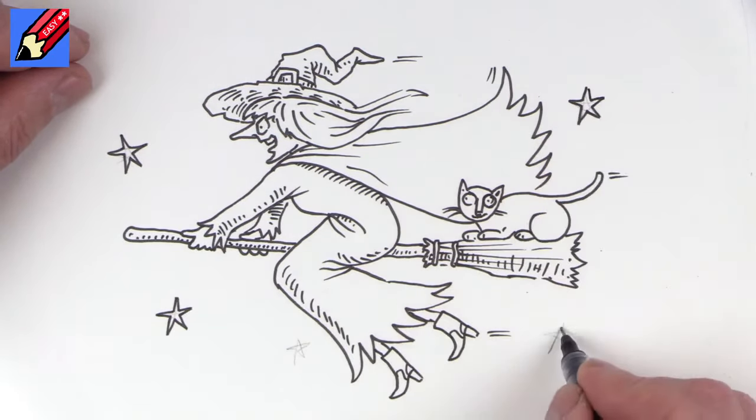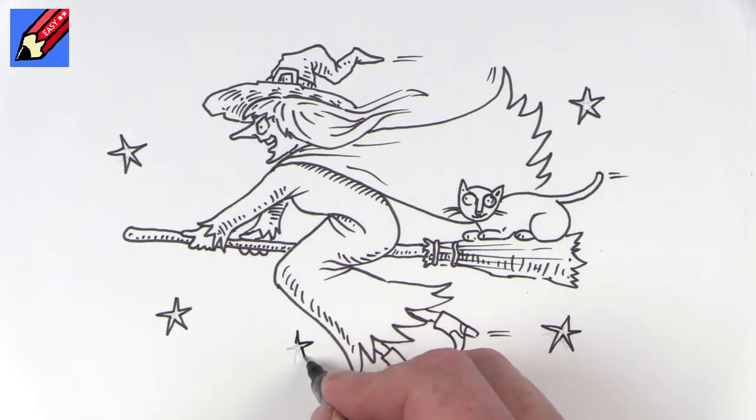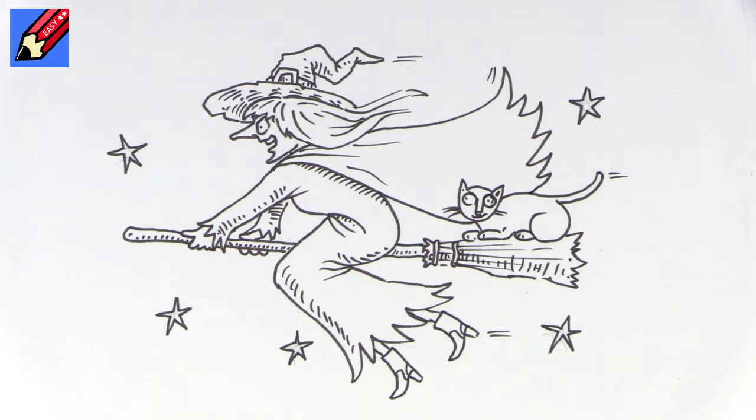How to draw a witch flying on her broomstick. Thanks for watching. Make sure you are subscribed to Draw Stuff Real Easy and keep coming back every week for lots more drawing videos. In the meantime, keep drawing — practice, practice, practice. I'll see you next time. Take care now, bye bye.